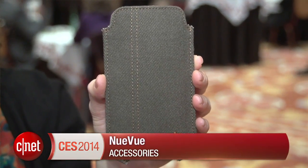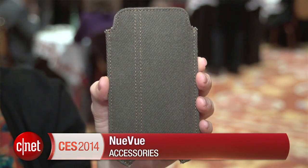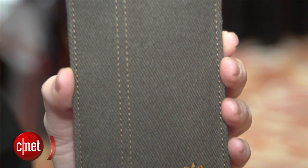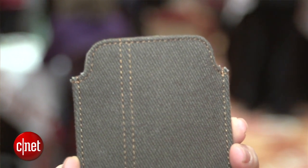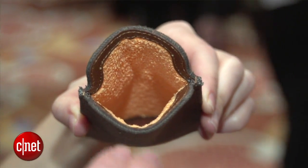It's called NuView, and it's very simply a case for your iPhone 4 all the way up to iPhone 5S and for your iPad mini or regular sized iPad. What it does is it cleans your device and in the meantime it kills off any bacteria on it. It's got an antimicrobial element built right into the microfiber inside.